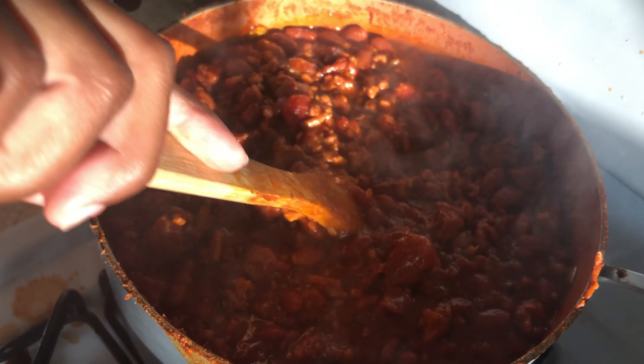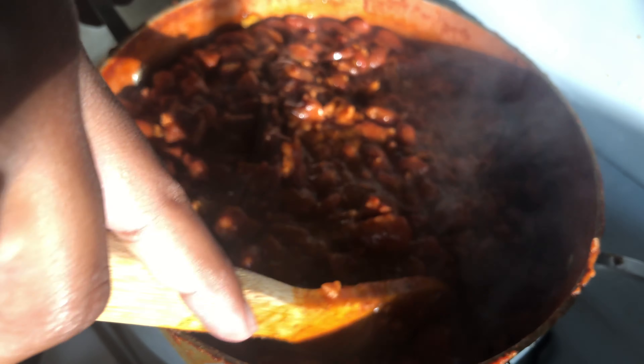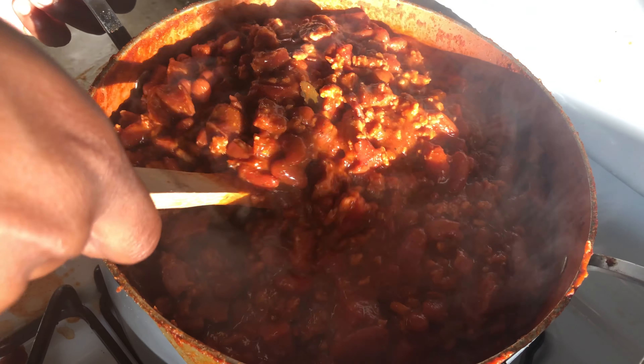I cooked everything in one pot, except for the rice. If you like this video, go ahead and give us a thumbs up, share with a friend or two, subscribe if you haven't already, and hit that bell so you can be notified every time we upload. Until next time!